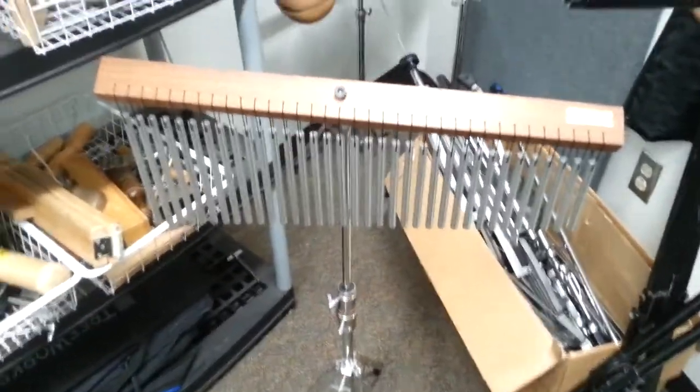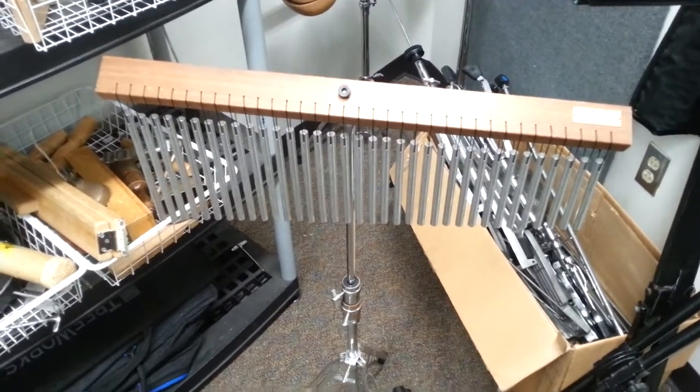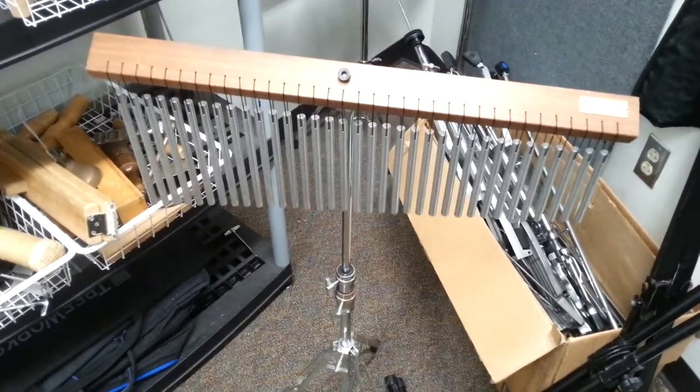Hello ladies and gentlemen. In this video we're going to take another look at some different forms of percussion that you might find in an orchestral setting.